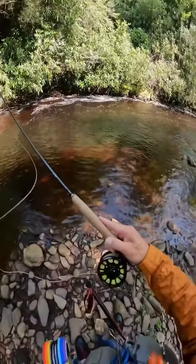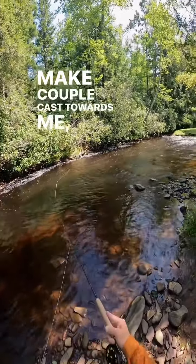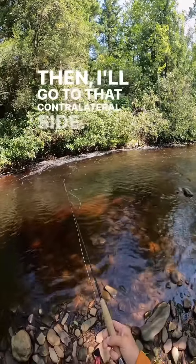Cast over my left shoulder here, make a couple casts towards me, a couple drifts, then I'll go to that contralateral side.